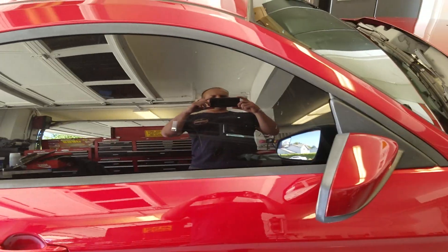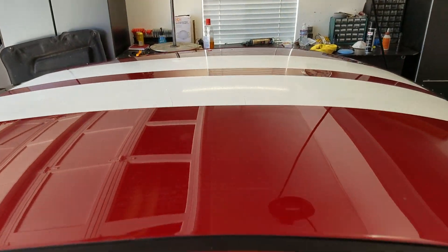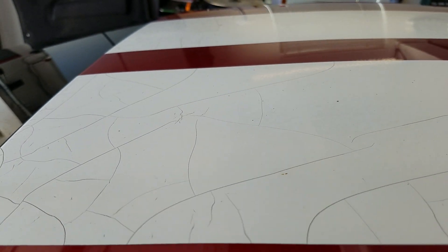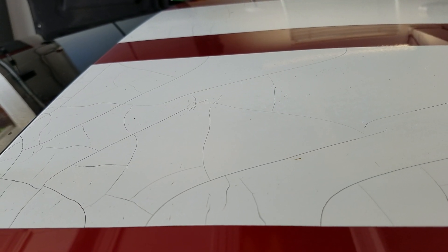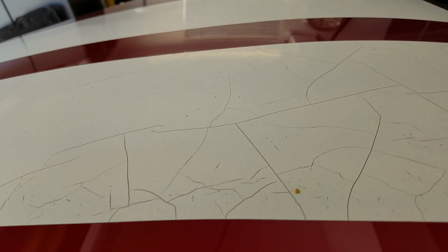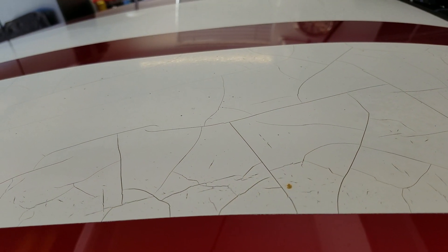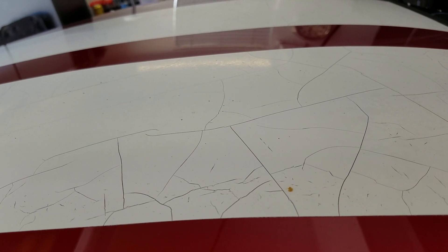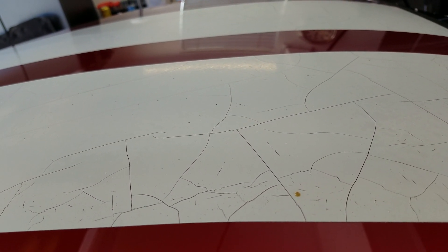I noticed that these vinyl stripes were starting to crack and get brittle. The car does sit out in the sun so they're pretty baked on there. I've tried the rubber wheel, I've tried the heat gun — I've tried all these different ideas of trying to strip this stuff off.